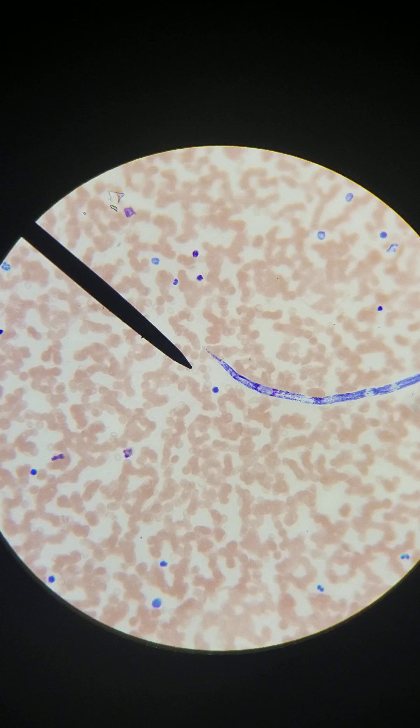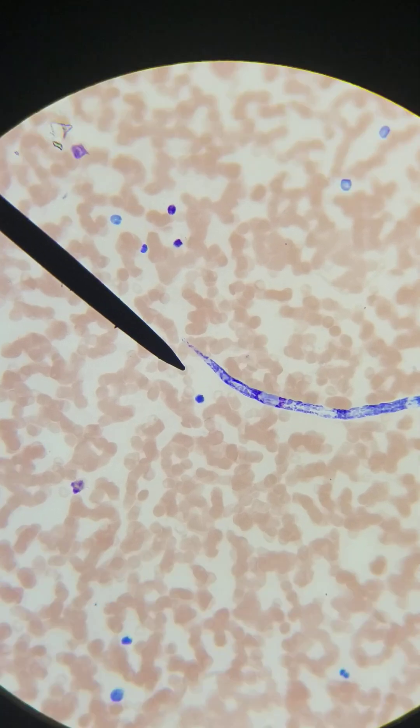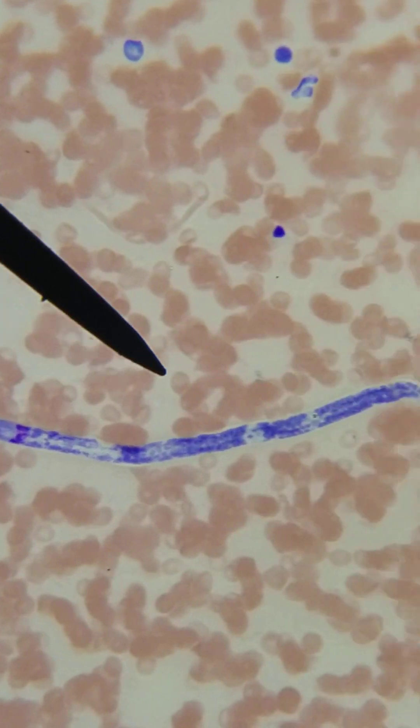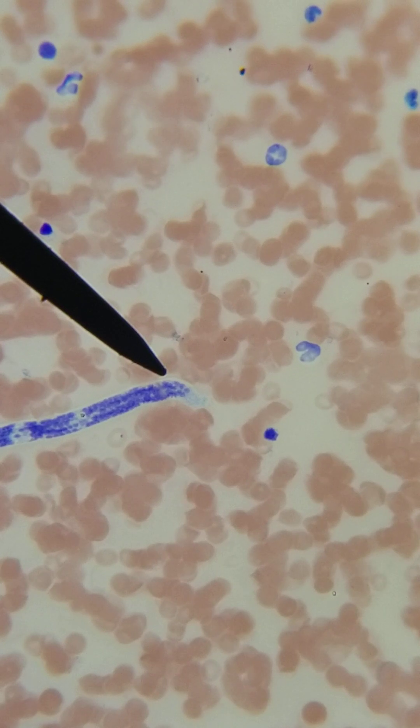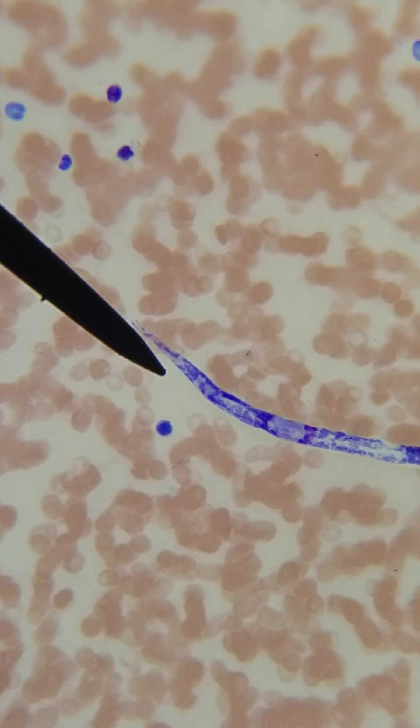Then we have the tip of the tail, which brings us to our next question: is there nuclei within the tail? Ours absolutely does look like it has nuclei to the tip of the tail. Does it extend to the tip? Yes, ours does. Is it in a continuous line? No, ours is not in a continuous line. Our sheathed microfilaria include a few different ones: Wuchereria bancrofti, Brugia malayi, and Loa loa. Loa loa is the African eye worm — there is an eye worm that can be seen from your eye and they have to pull it out.